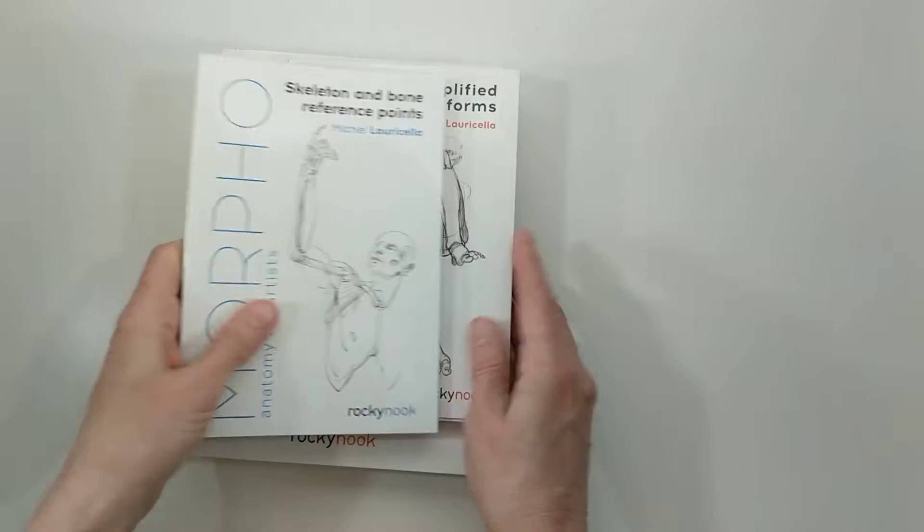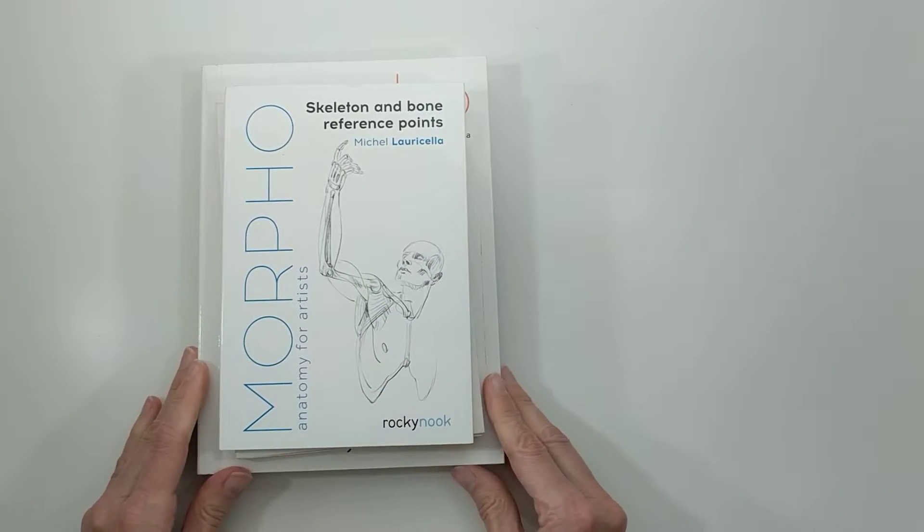So those are the three Morpho books that I own and I hope to buy the other ones soon.